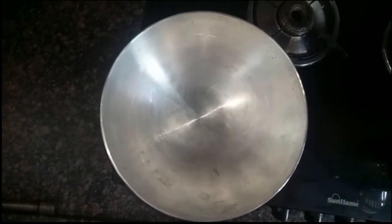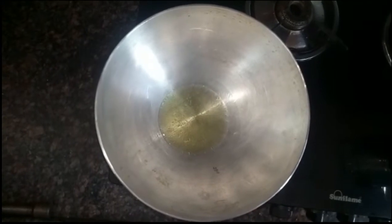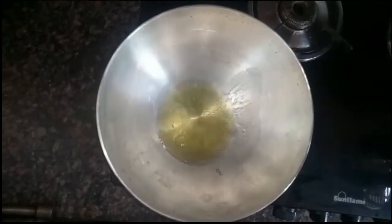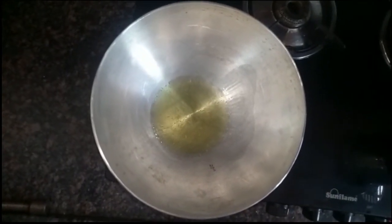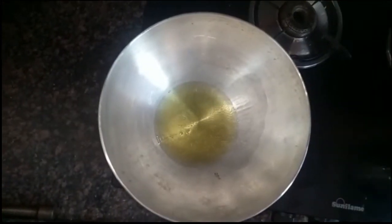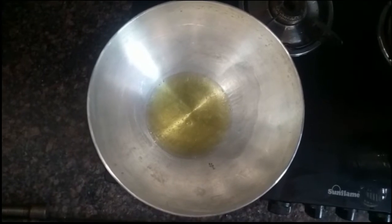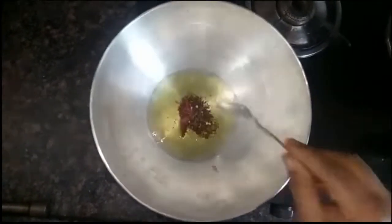3 spoons of oil. Put the oil in the bowl and cook it. This is the box that will be cut in the bowl. It will be completed in 5 minutes.